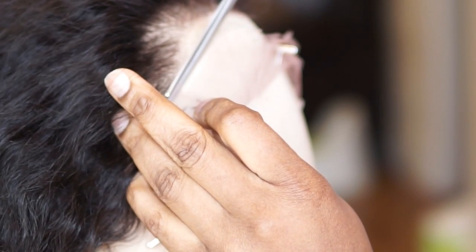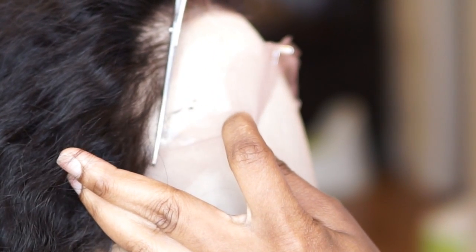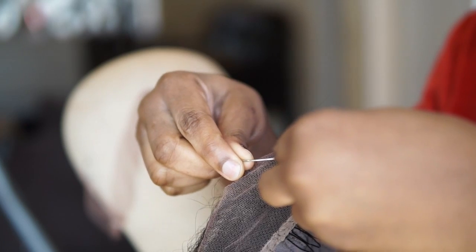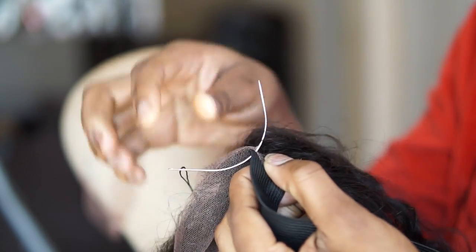After that, I'm gonna go ahead and cut my lace. I'm just cutting it very, very close to the hairline, but I'm not gonna cut the hairline — you have to be careful while doing this, just take your time while cutting the lace. Then after that, I'm gonna go ahead and sew the band they added to the wig — the black band.